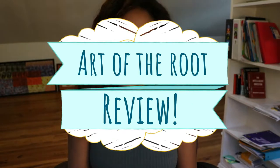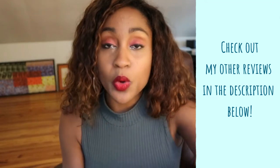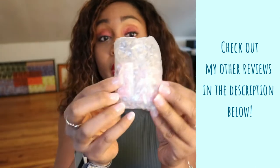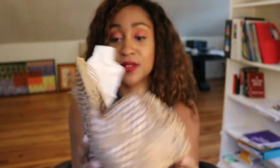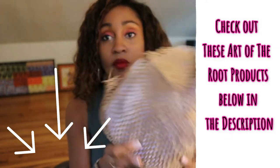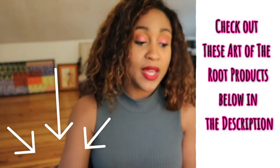Hey y'all! I'm really excited because I just got my Art of the Root package in the mail and I'm going to be opening it up this time. So usually so far I have been getting just oils — if you look through my videos I have done several reviews on the oils I've gotten. But this time, in addition to the oil, I got a new oil and also a candle. It comes with some nice wrapping — it looks like opening a Christmas present.